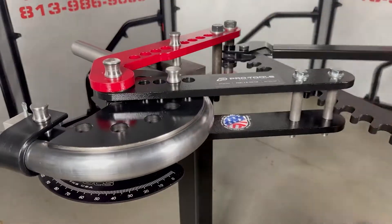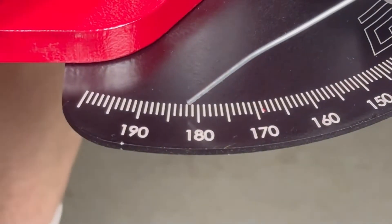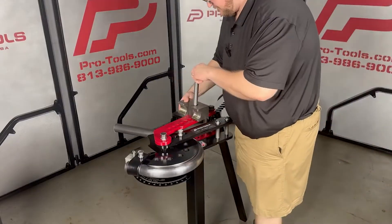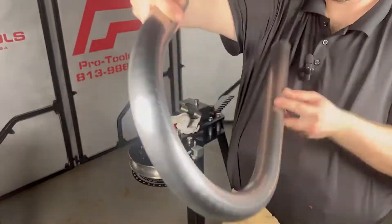You can also convert the bender to hydraulic power at any time to eliminate the workout. Bent a little past 180 for spring back and pop the material out. In minutes we got a perfect 180 degree bend.